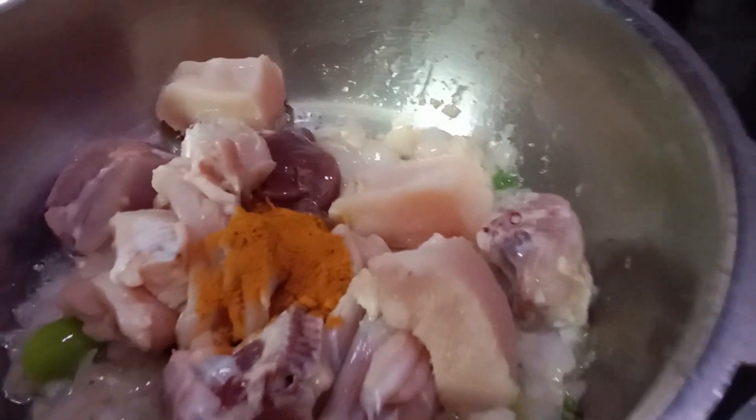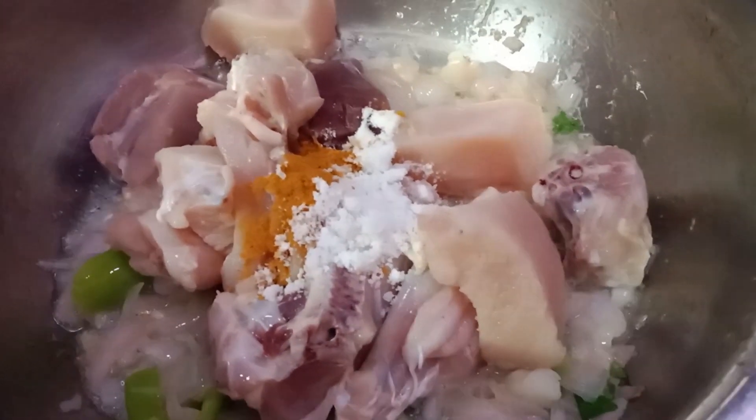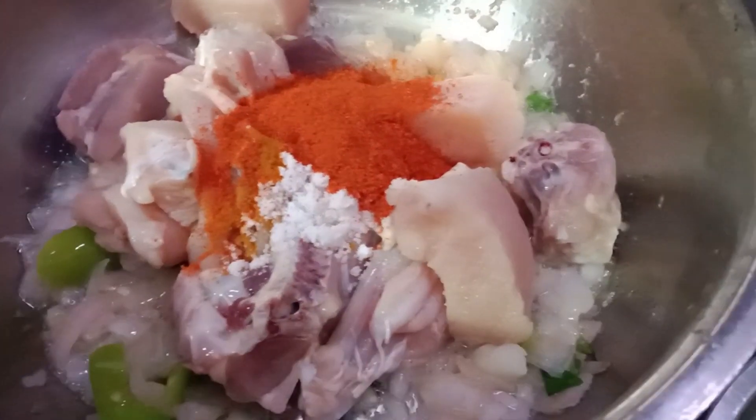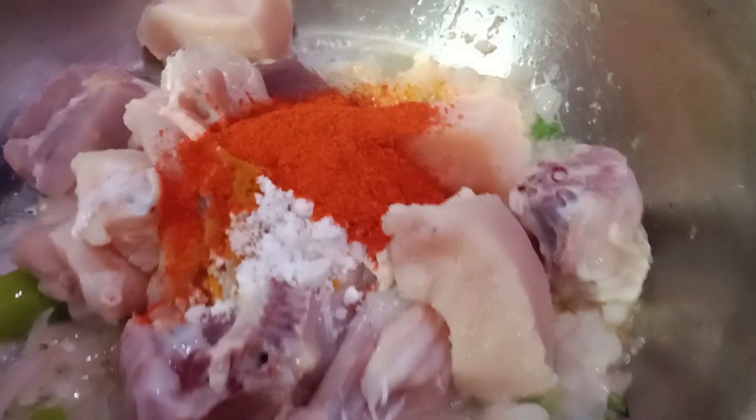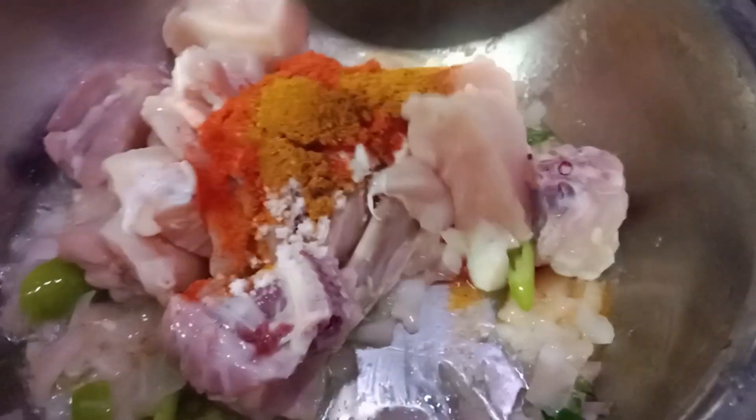Add 1 spoon, then add another 1 spoon. Then shake 1 spoon of chicken masala mushrooms once more. We will cook the gravy with the masala.